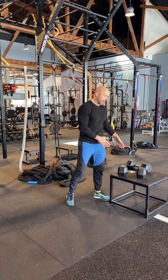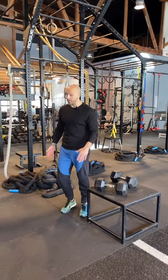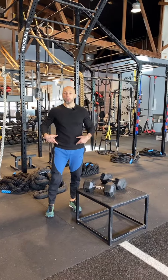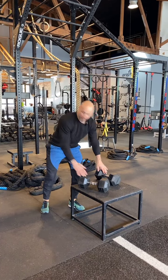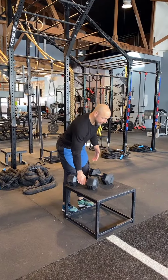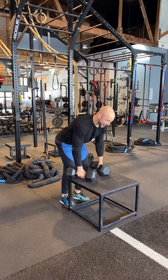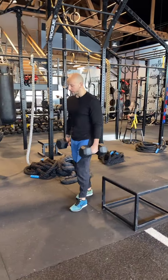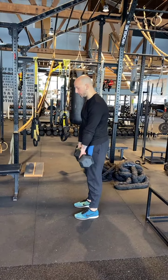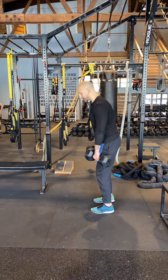One quick thing right off the bat — notice I have a box that I'm going to take these off of. One of the big mistakes you see is people picking up RDLs off the ground and then rounding as they pick them up, which is an opportunity to tweak something right off the bat. So off the box, or if you're at the gym, off the bench. Even when lifting off, I want to make sure I have good form — butt goes back, slide them, lift them up. What I love about dumbbells is that I can keep them closer to my center of gravity, whereas a barbell would be out front. Dumbbells I can kind of keep to the side.